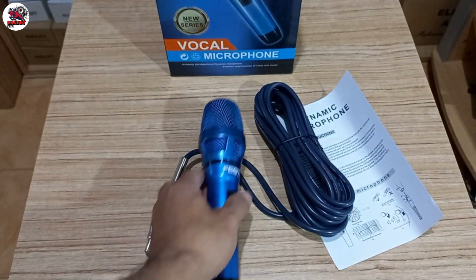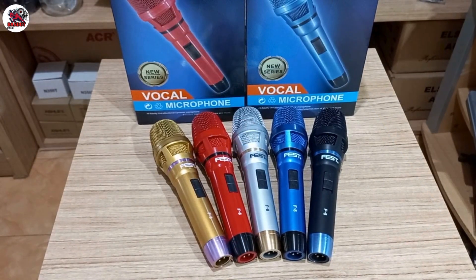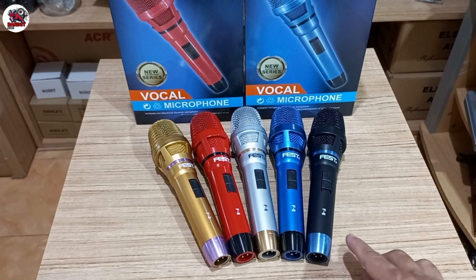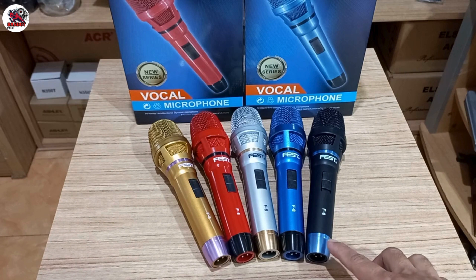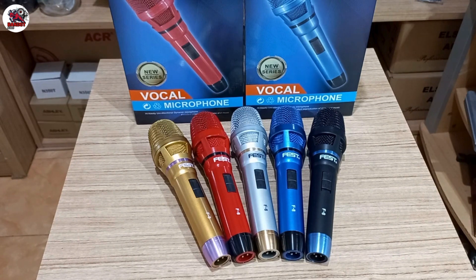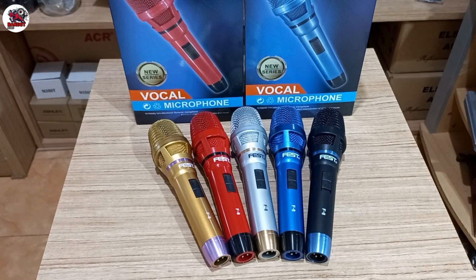Untuk varian warnanya saya perlihatkan warna realnya. Dari sebelah kanan, ini ada warna hitam kombinasi dengan warna biru muda yang agak mengkilat. Untuk warna hitamnya modelnya dope. Lanjut ke sebelah kirinya, ada warna biru kombinasi dengan warna hitam, semuanya metalik mengkilap.